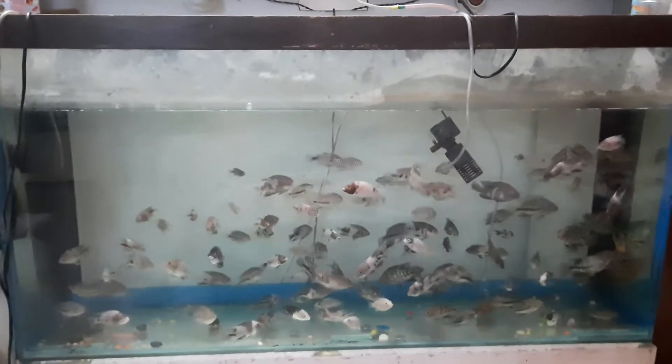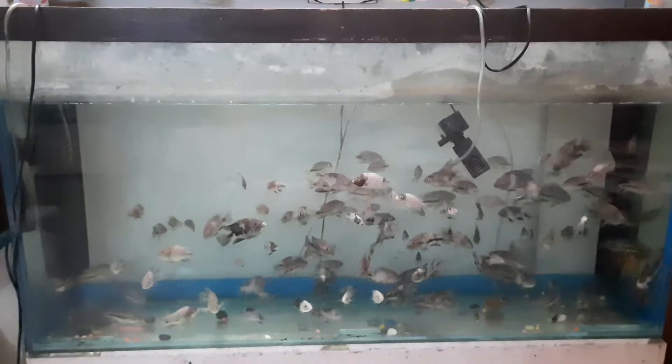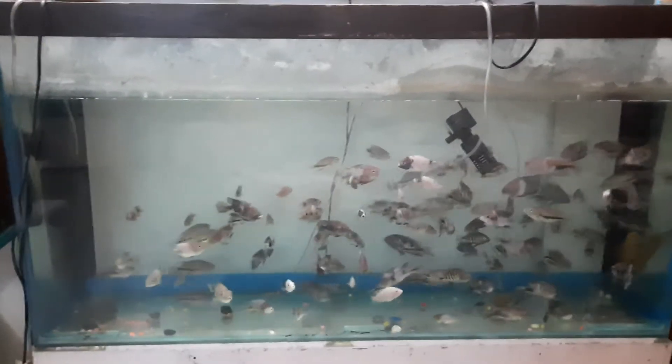Hi friends, how are you? Today I am going to give a treat to my Mahapal Fenestrator Juvenile with frozen blood worm.